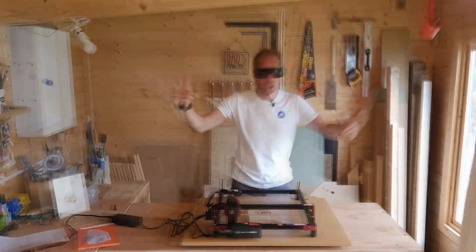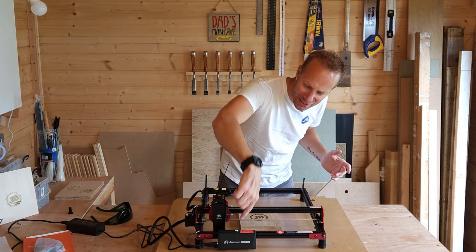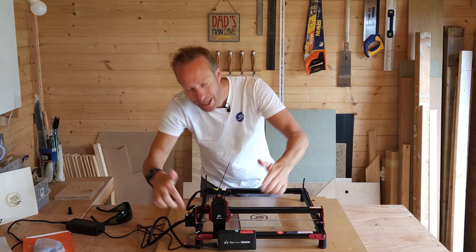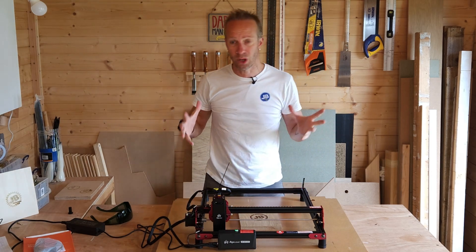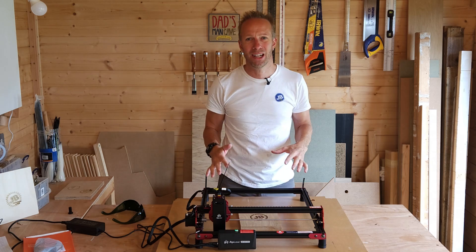There's a red screen down at the very bottom which protects quite a lot, but do make sure you wear your safety goggles and don't look into the laser. Also don't put your hands anywhere near it.